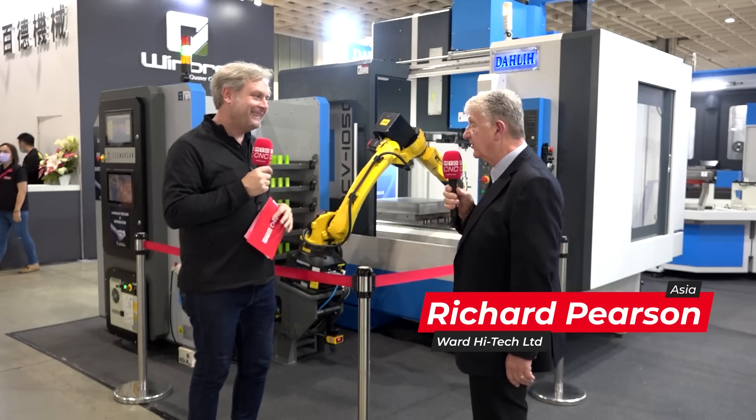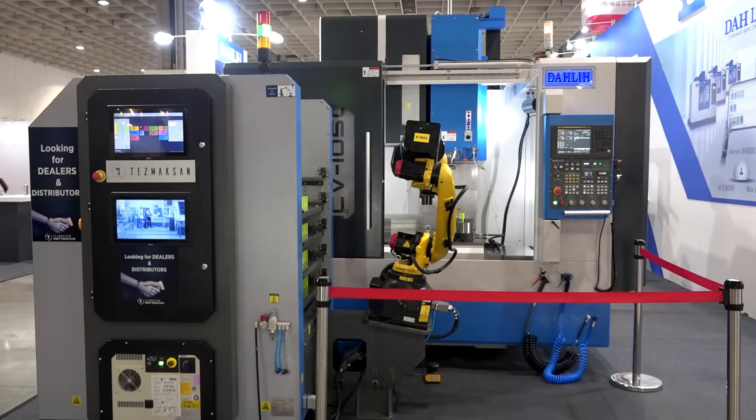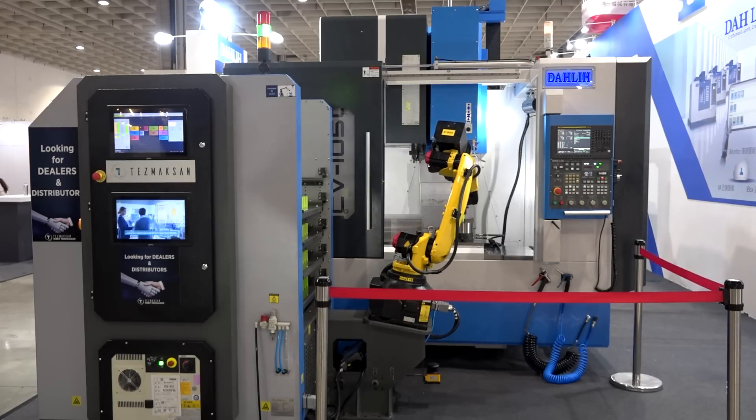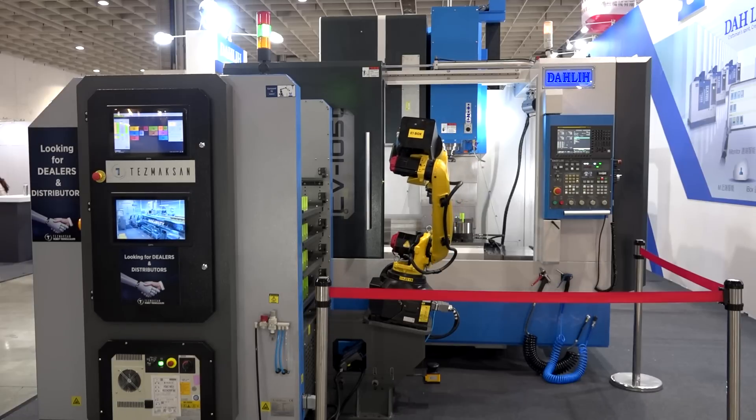This machine is a bit of a workhorse. It's a new upgraded model and one of the smaller end of the large vertical range of machines from Dali. It's more of an upgrade in terms of automation, which eagle-eyed viewers would have spotted.